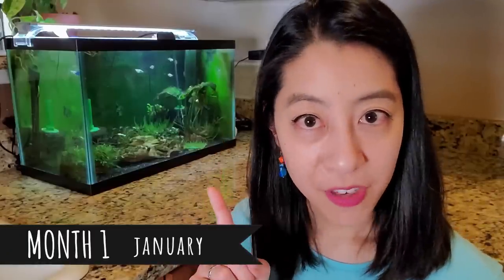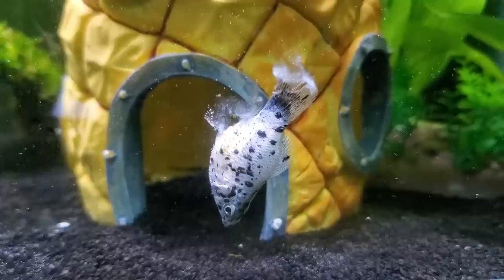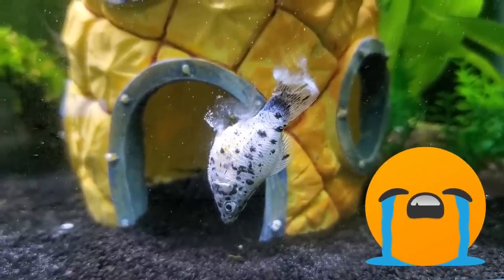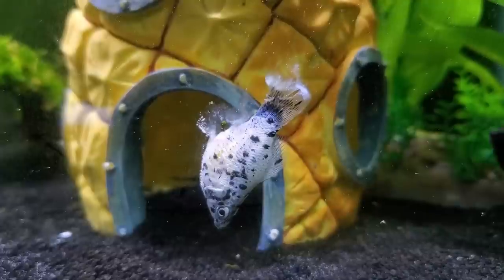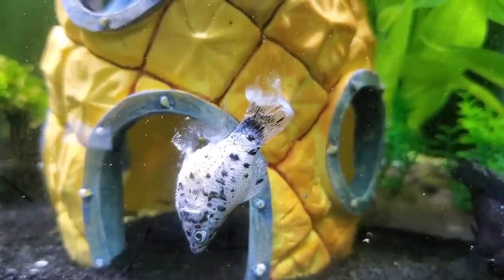Exactly one month after I got them, I came to the tank and suddenly noticed that Dotty was having swim bladder issues. Her head was pointed downwards, she couldn't right herself, and then her tail and anal fin had exploded with this white, cottony fungus.